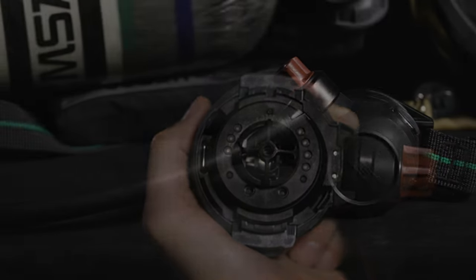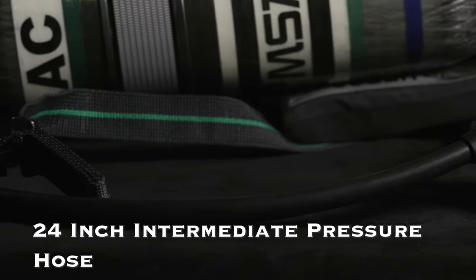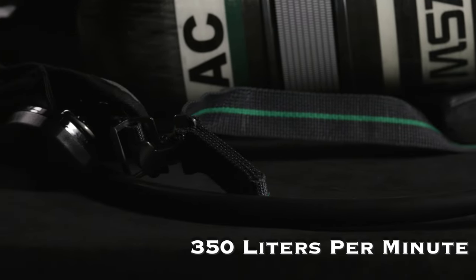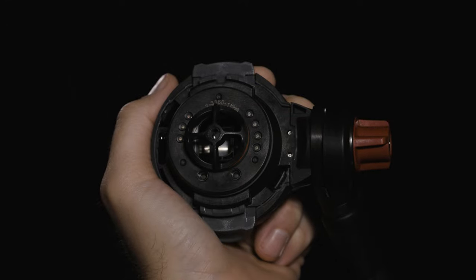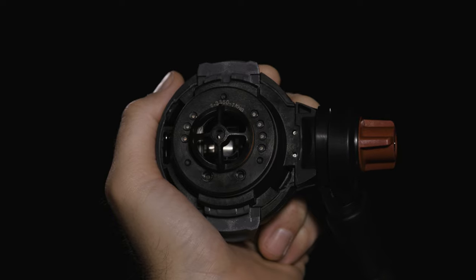The second stage demand valve regulator supplies breathing air via a 24-inch intermediate pressure hose. It provides over 350 liters per minute of breathing air. Dual microphones are integrated directly into the regulator, thus eliminating inhalation and exhalation noise.